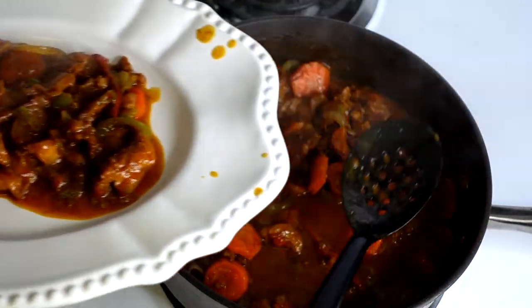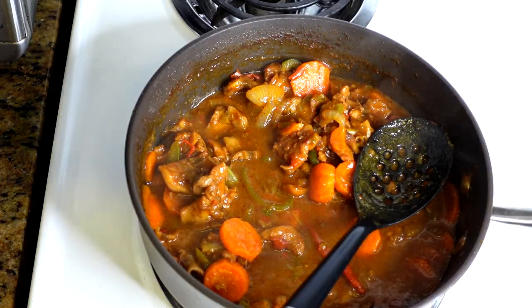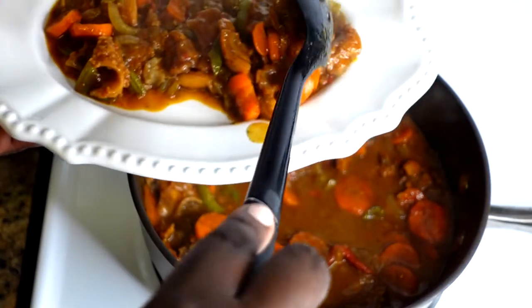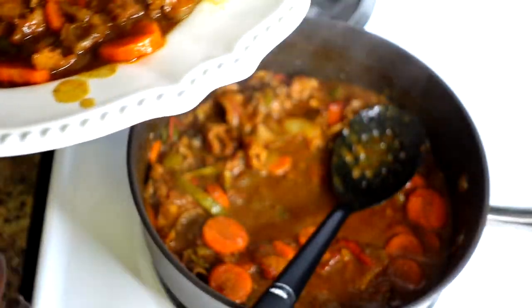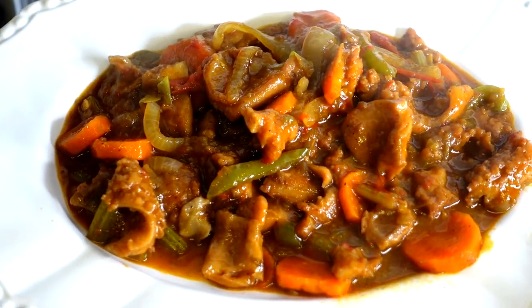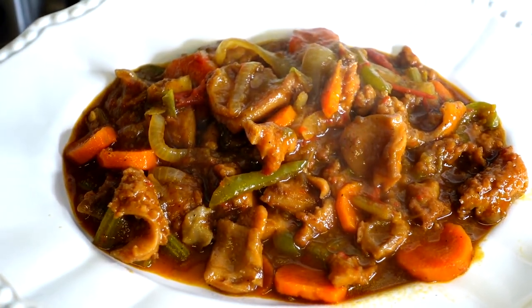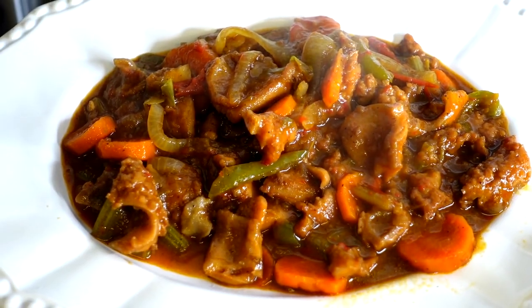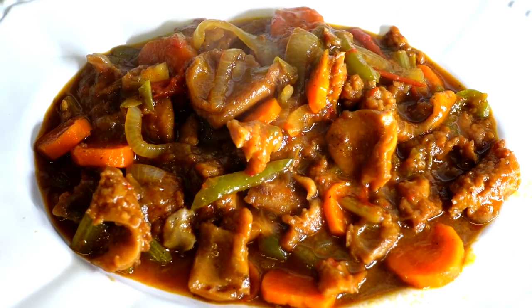Now y'all know this is an expensive meat so you can't be giving people too much! Guys, thank you for kicking it in the kitchen with me today. I hope you enjoyed this recipe as much as I enjoyed bringing it to you. Leave a comment and tell me what you think, and if you try it come back and let us know. Subscribe to our channel because we have lots of great, delicious, mouth-watering, and easy-to-follow recipes to share. These recipes will have you impressing whoever you're cooking for. Enjoy this conch, and come back to learn how to make something else just as great. Bon appétit, bye guys!